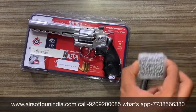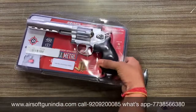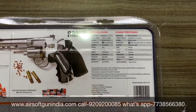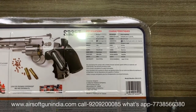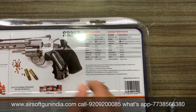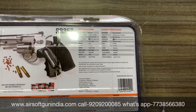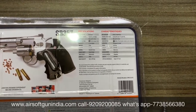اس کے اندر BB ڈالتے ہیں، چھے کارٹریجز آتے ہیں۔ Details کے بارے میں آپ دیکھ سکتے ہو — یہ Crossman air gun کے دوارہ منایا گیا ہے۔ This is from USA, manufacturing اس کا Taiwan میں ہوتا ہے۔ Specification دیکھیں: یہ revolver ہے، power source CO2 ہے — یہ ڈالتا ہے اس کے اندر، اس سے power ملتا ہے۔ BB ہے 4.5mm کا، .177 caliber۔